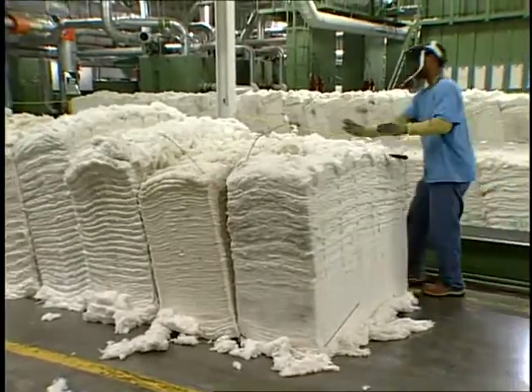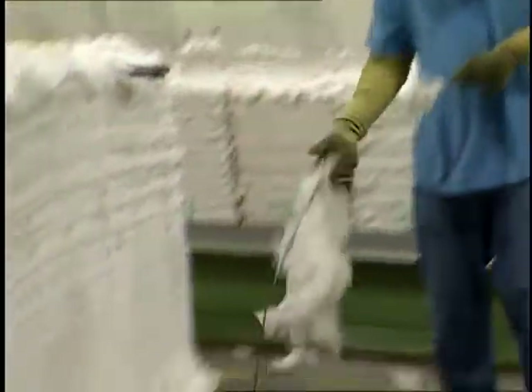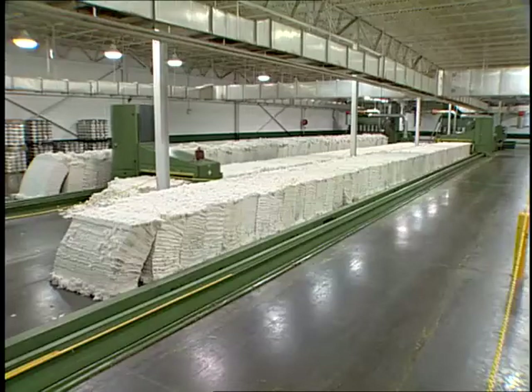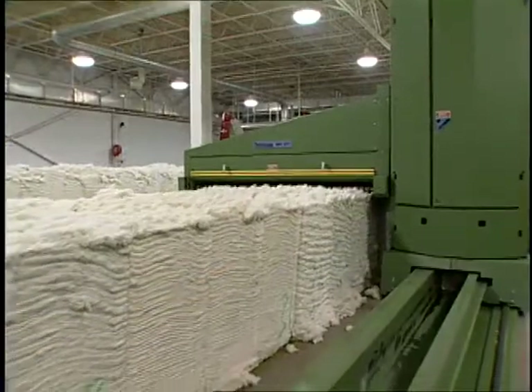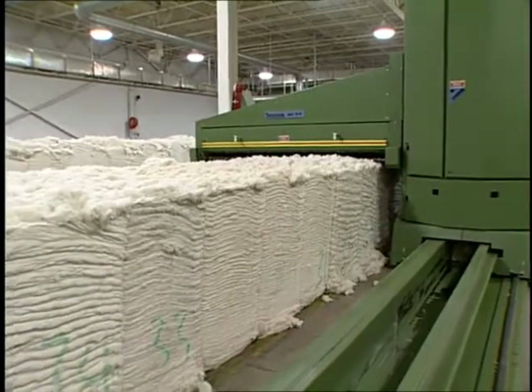Usually this is in a linear fashion, but other methods of feeding may also be found. The bale plucker moves back and forth along the laydown, removing just a small amount of fiber from each bale on every pass.